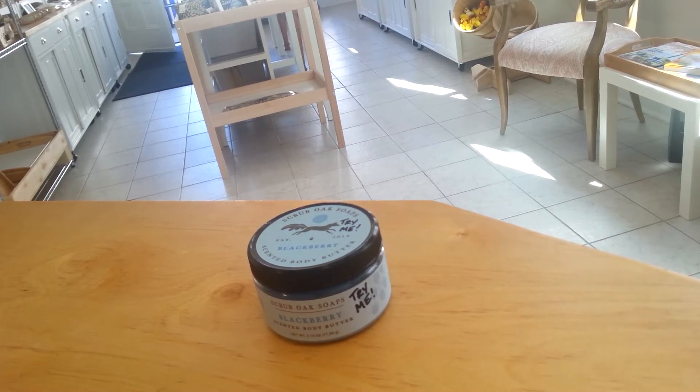We also add a little bit of fragrance, and our fragrances are vegan. They are not GMO at all. They're also cruelty free.